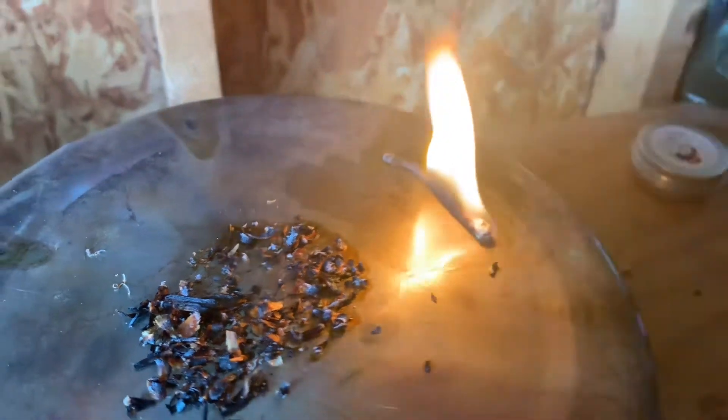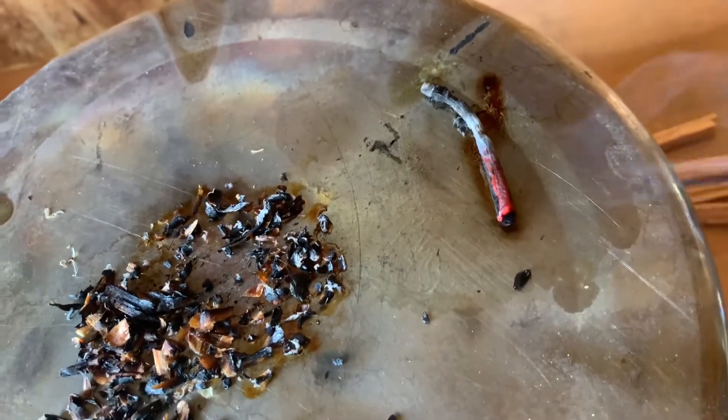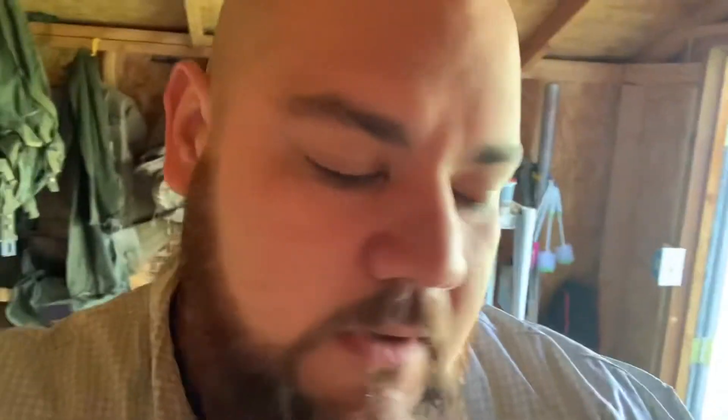That's really cool. I give this one a thumbs up. We're rocking on about two minutes and it finally is going out. That right there proves that you have plenty of time to get your small stuff burning for your fire and get your fire going.